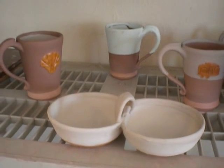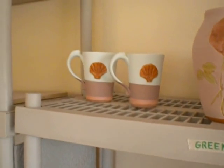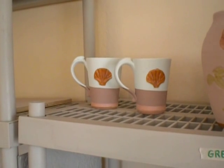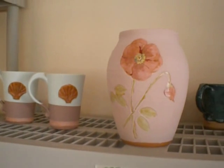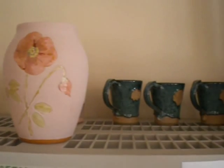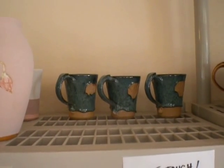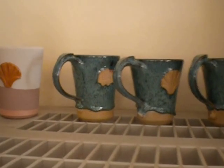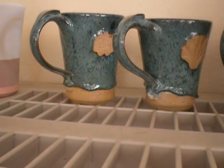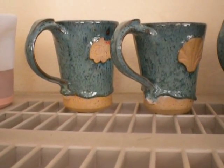And then the rest of the pieces going in the kiln today are the sea mist over chino, the poppy vase, and the refire of the sea mist over Mediterranean mist. I'm hoping that that gloppy stuff at the bottom will smooth out. If it doesn't, then they go in my shelf.